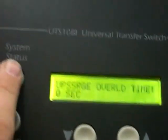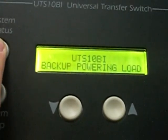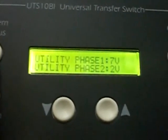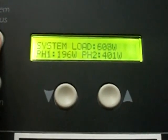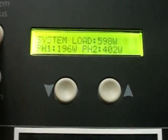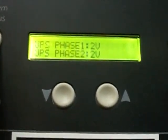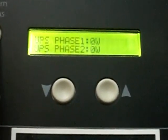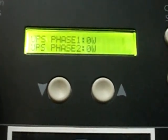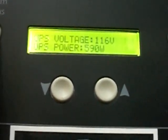Then you've got this button here — system status — which tells you the whole thing: what's on each phase, what each phase wattage is. Total watts are 605. Each phase in the UPS shows zero watts, UPS voltage, and UPS power.